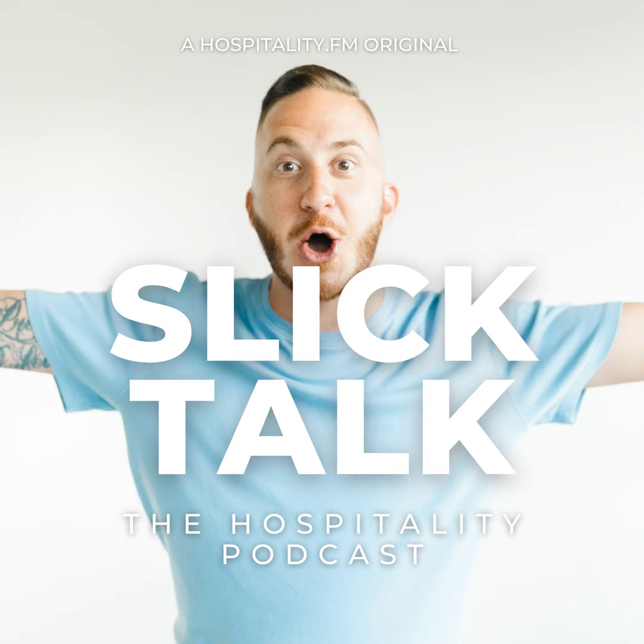You can live stream with us on Monday mornings on LinkedIn, Twitter, Facebook, and of course YouTube. I hope you enjoy this episode.